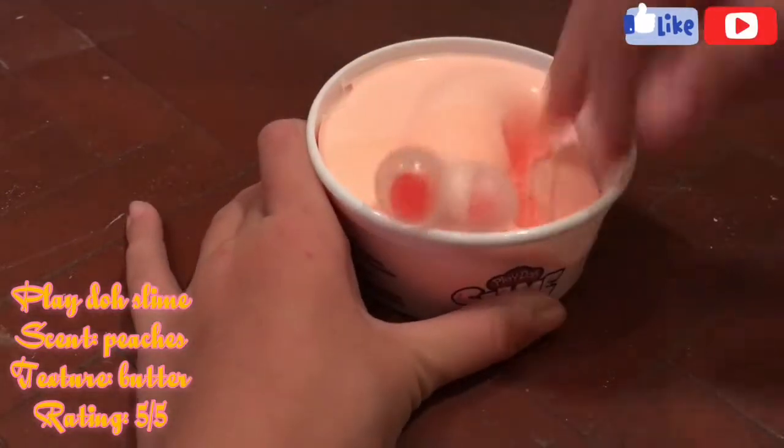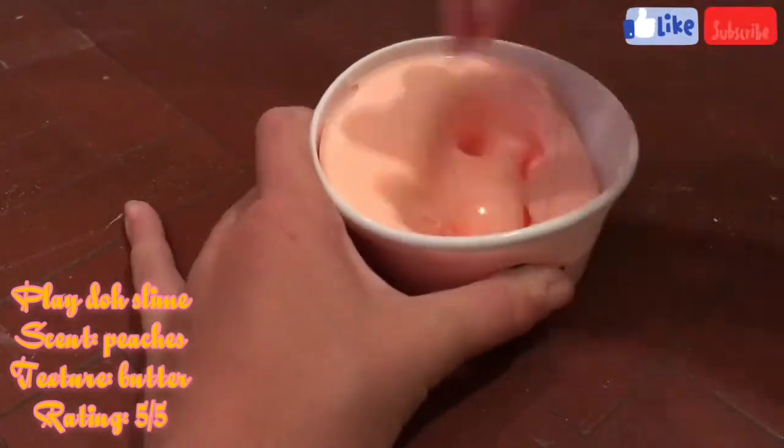Hello guys, welcome back to my channel. Today we're going to be reviewing Play-Doh slime and I hope you enjoy.